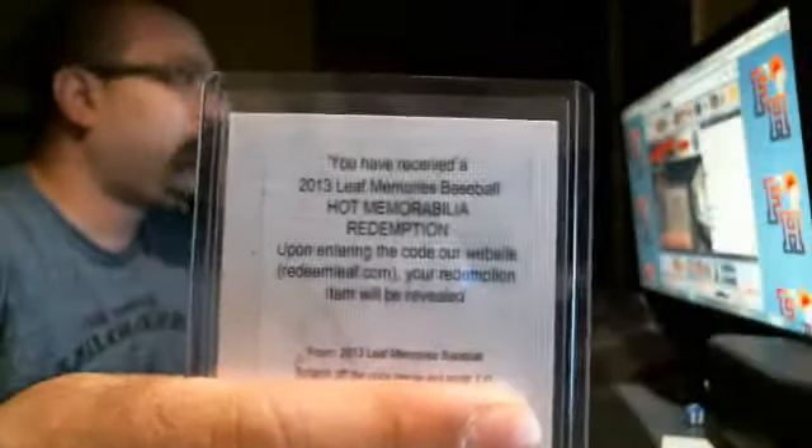Hi guys, we're going to do the redemption for this code right here. 2013 Leaf Memories Baseball Hunt Memorabilia Redemption.